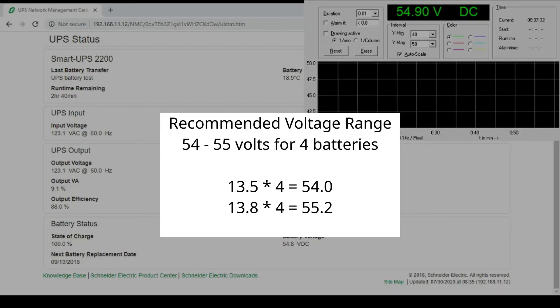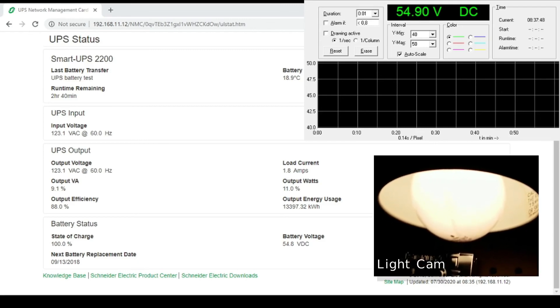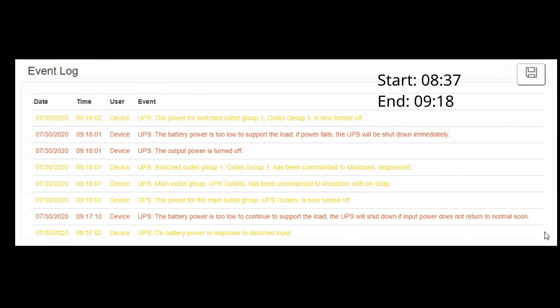Battery manufacturers recommend a charge voltage of between 13.5 and 13.8 volts per battery. Much like last time, we switch off supply power to the UPS and let it run to see how long it lasts. We're now on battery power and the voltage is beginning to drop. Our test run is complete — we got about 40 minutes of runtime on these old batteries, which, considering they are five years old and have sat in storage for another six months, is not bad. I call this fix successful, and this can go back in service with some new batteries.